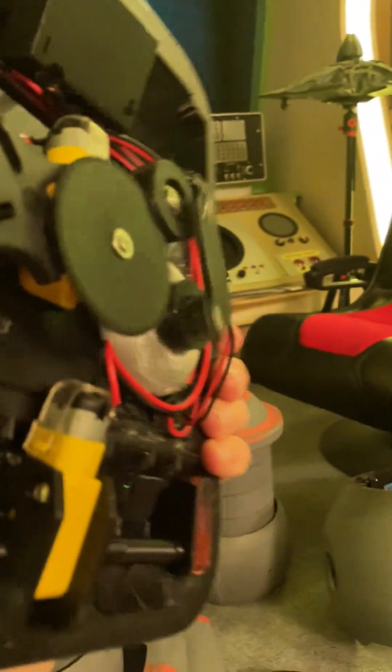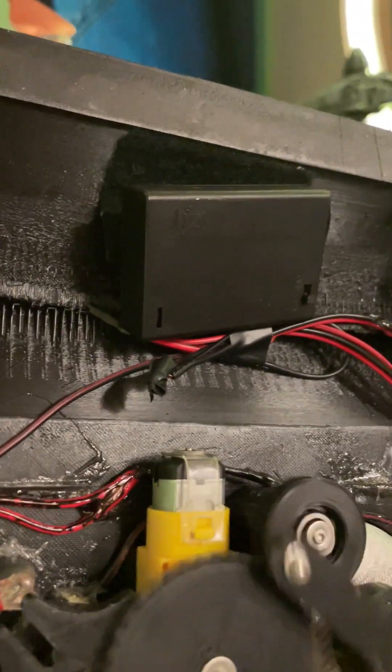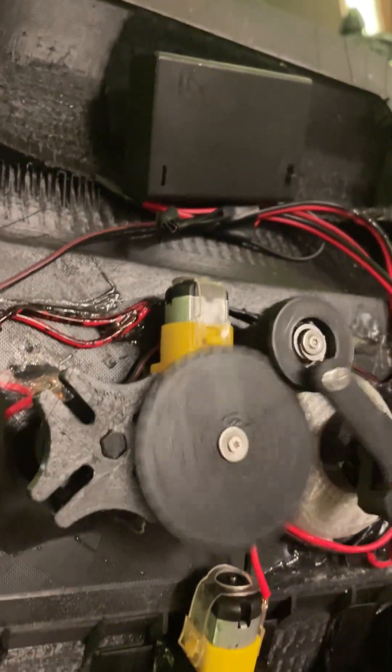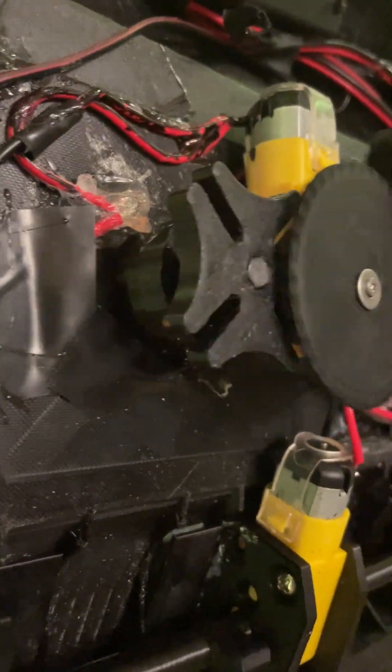They wanted to see the mechanism in the back, so here's the mechanism in the back. This is the battery pack that everything goes to. And there's the Geneva movement right there.